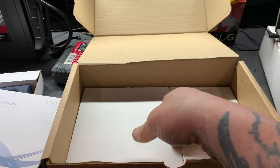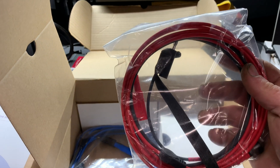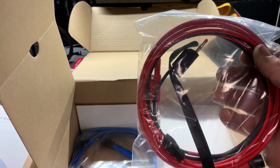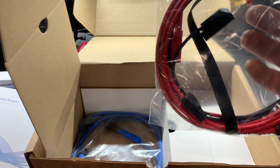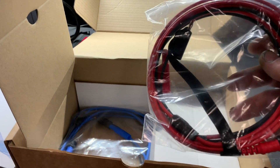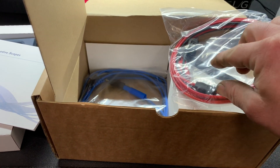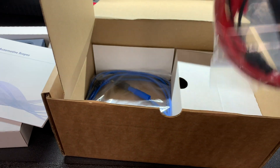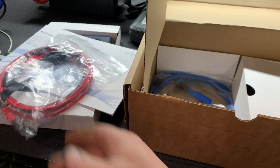In here we have a set of test leads. These are the BNC connectors. Some of the other stuff that I have uses banana jacks, so they actually make a converter to go from banana to BNC so I can use my amp clamp and stuff from my Modis.